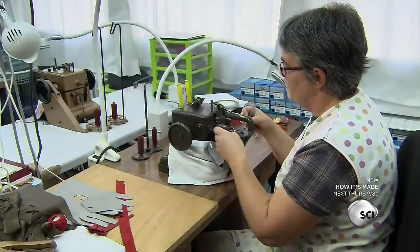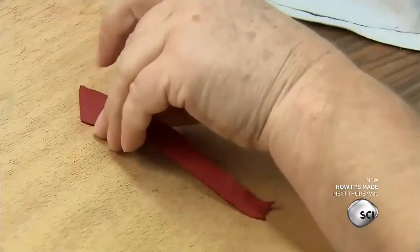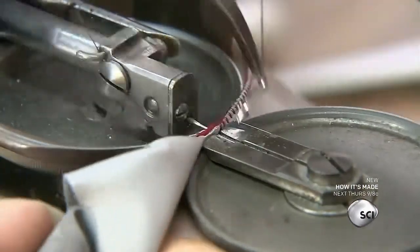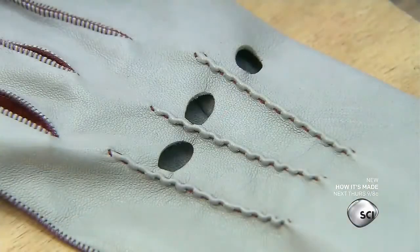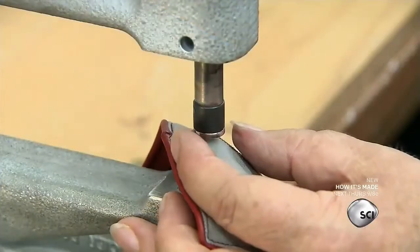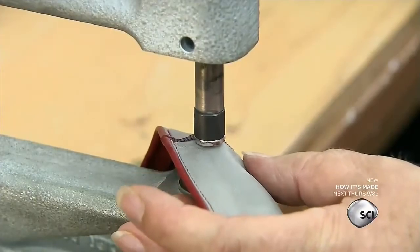The rest of the glove is machine sewn. The seamstress turns the trank inside out and stitches the fourchettes to the fingers. Then she sews on the thumb and the trim on the cuff. She finishes off the cuff with an engraved rivet.